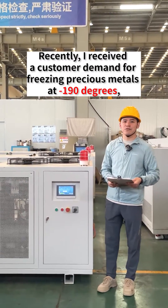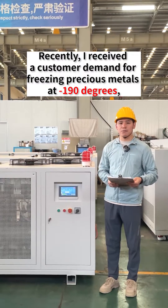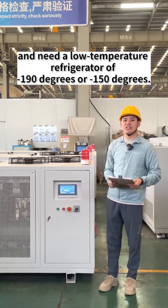Recently, I received a customer demand for freezing precious metals at minus 190 degrees, and they need a low temperature refrigerator of minus 190 degrees or minus 150 degrees.